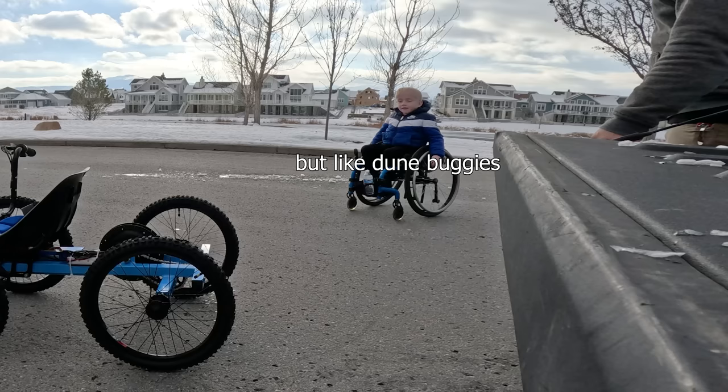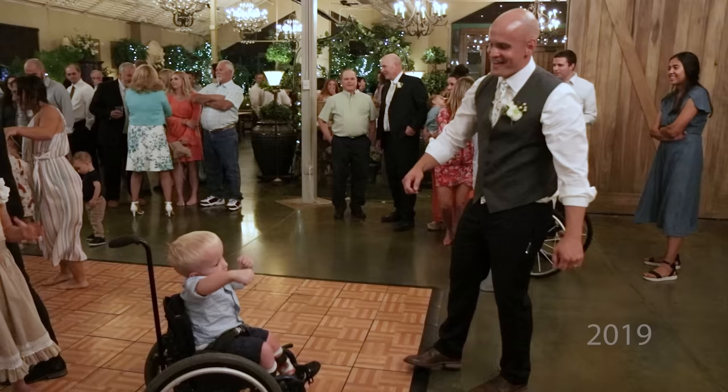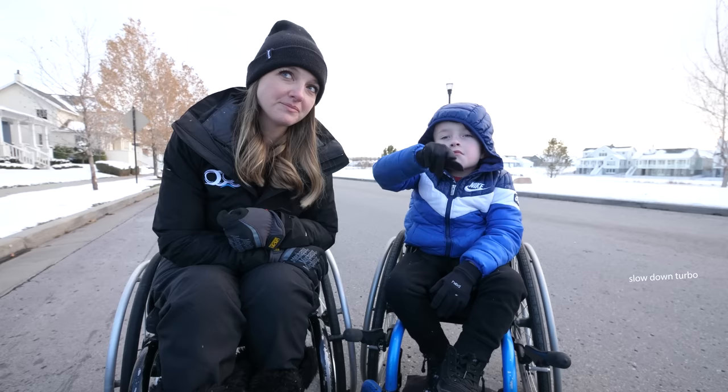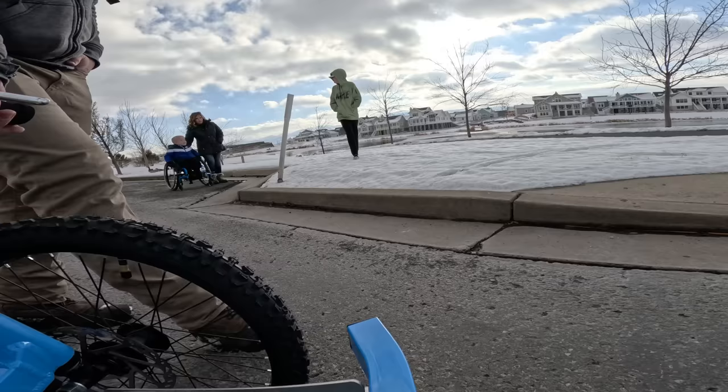Cole, how do we know each other? Well, you did become my therapist for a little bit. And you did come to my wedding, and you danced hard. I was sweating my body off. But we've been friends for about five years. What's your favorite thing about Cambry? Well, he always plays games with me. Cole's always down to have fun, he always likes adventure.